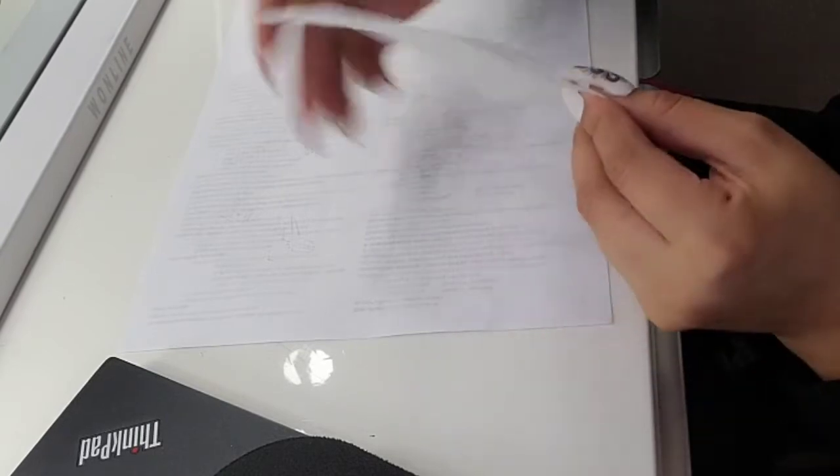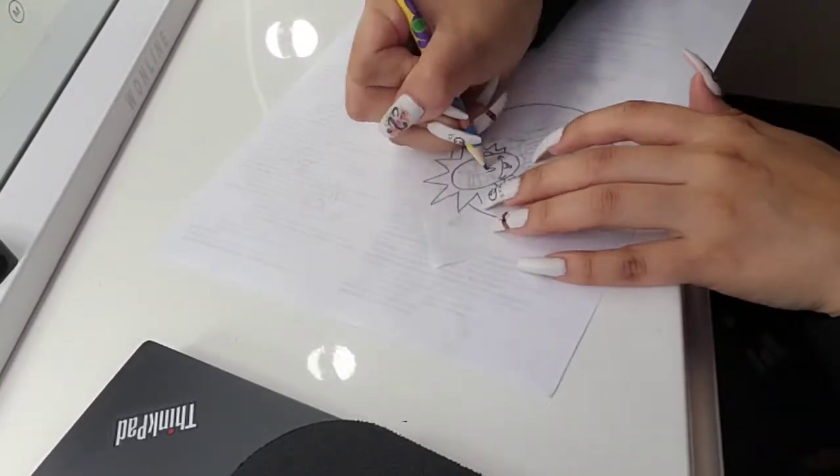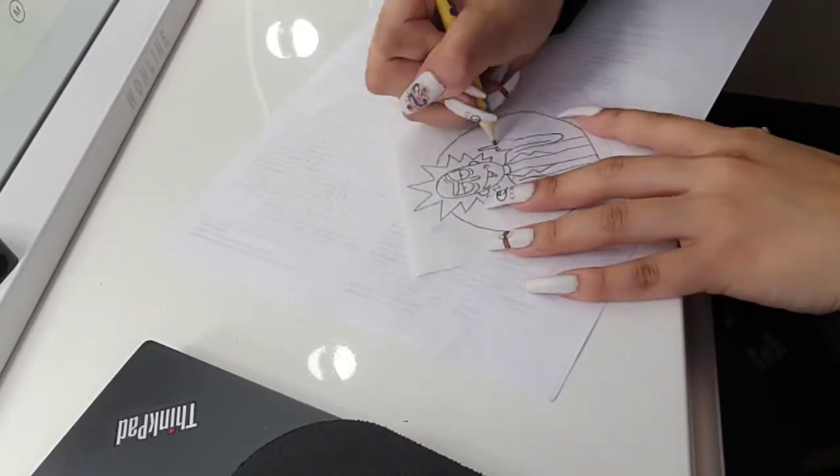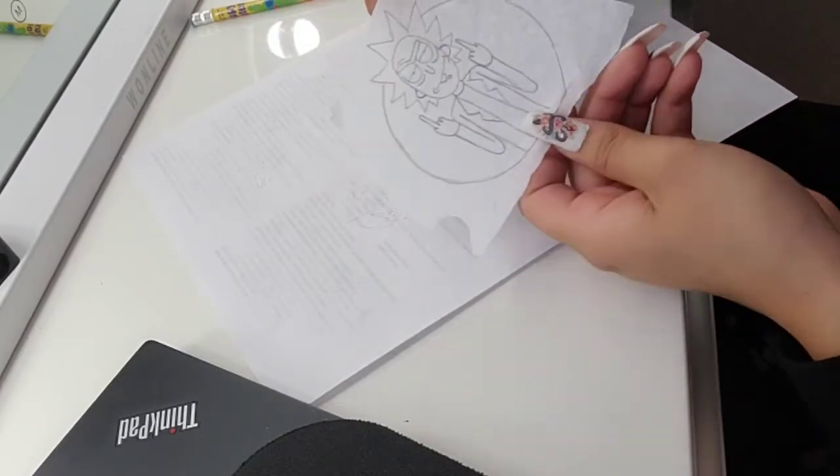Now that you have your stencil all done, the trick here is to flip it over and on the opposite side, retrace it. Now that we are done with our stencil here, we have it traced on both sides.